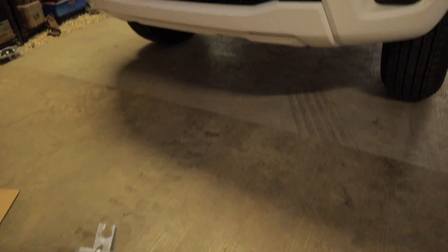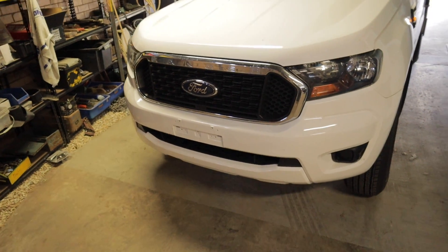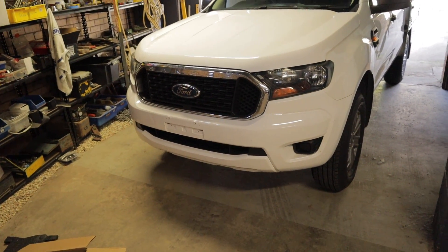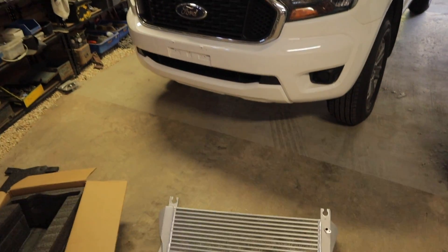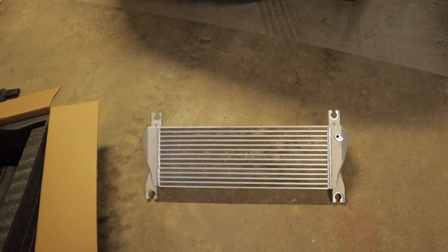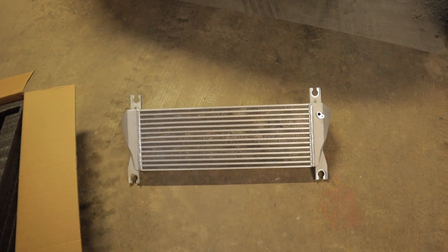So before I do anything else, I'm going to go out and do a bit of testing with my standard intercooler — do a couple of runs up a hill checking EGTs on the factory intercooler. I'm then going to install this aftermarket intercooler, go for a run on the same section of road, and see exactly how much of an improvement we've seen.